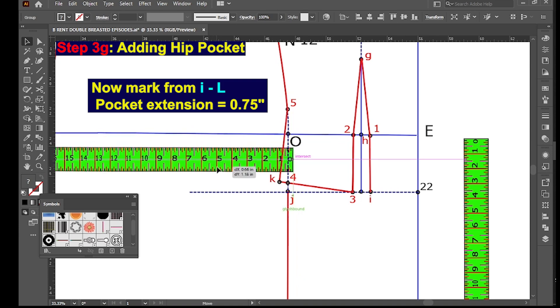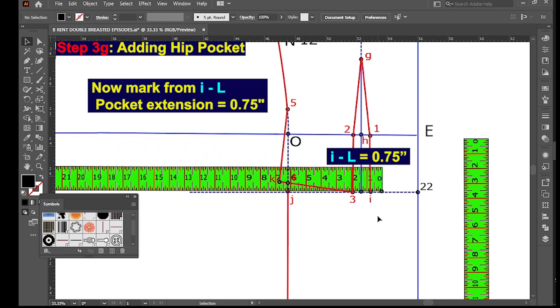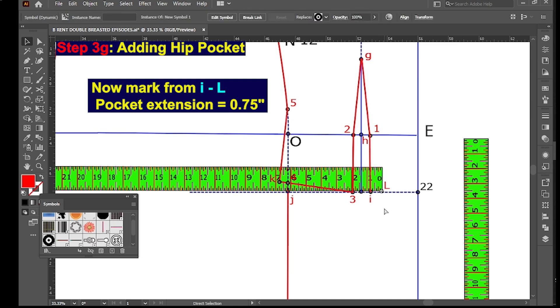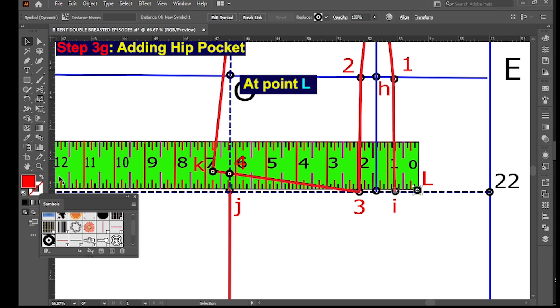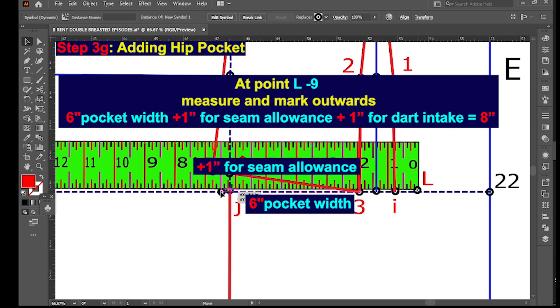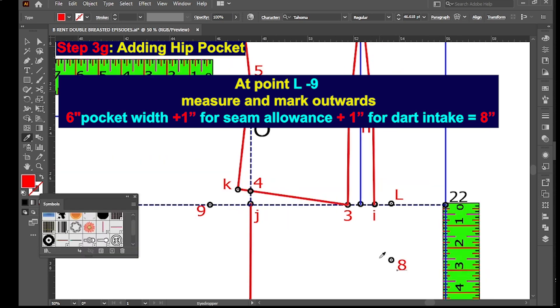Mark from I to L — your pocket extension of 0.75 inches. At point L to 9, measure and mark outwards six inches for pocket width, plus one inch for seam allowance, plus one inch for dart intake, giving a total of eight inches.